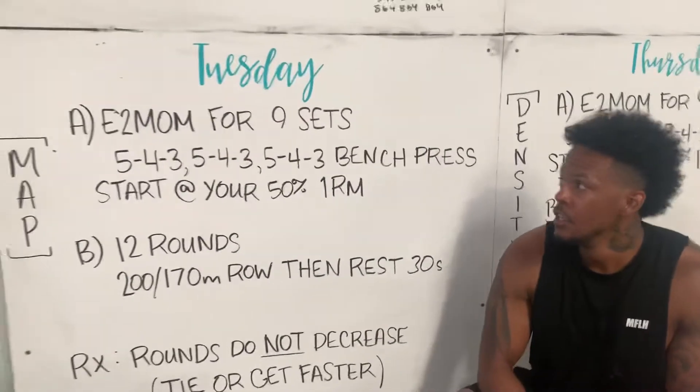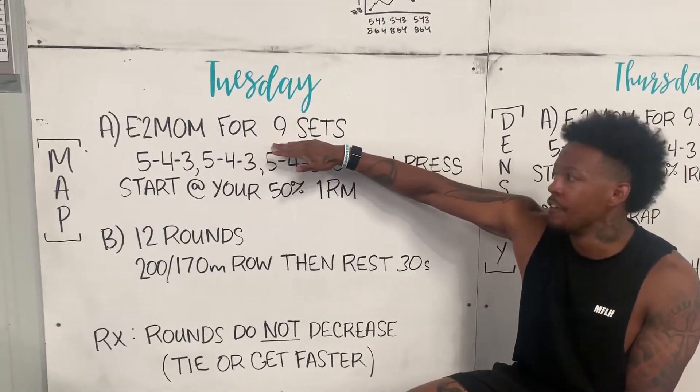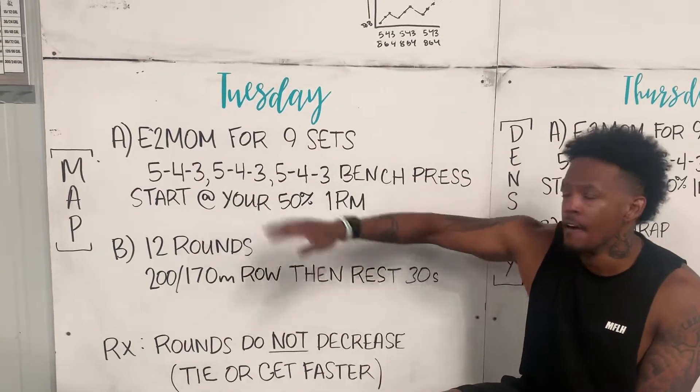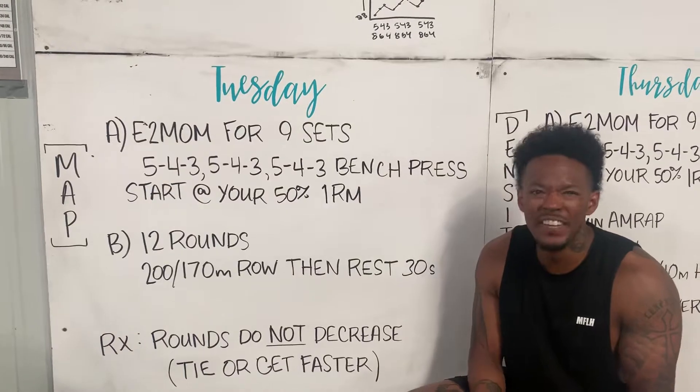We're on day two of our wave cycle, so similar to the back squats yesterday. We have Part A every two minutes for nine sets. We're doing our 5-4-3, 5-4-3, 5-4-3 on bench press, starting at about 50%.